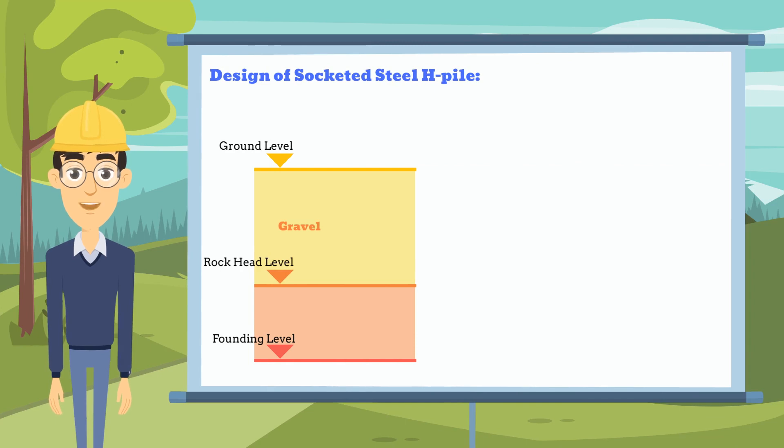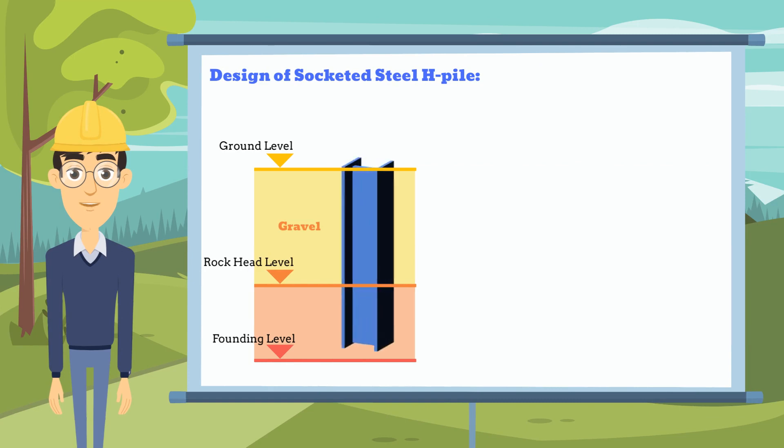Socketed steel H-Piles are installed by inserting steel H-Piles into pre-bored holes sunk into bedrock, and subsequently grouting the holes with cementitious material.